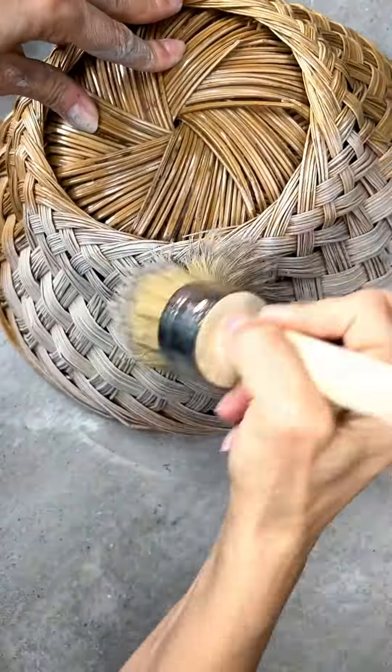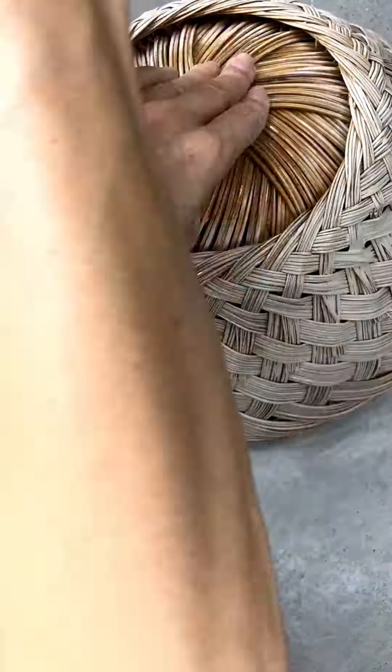This is basket number two. This is basket number three.